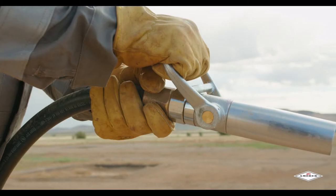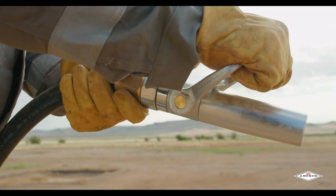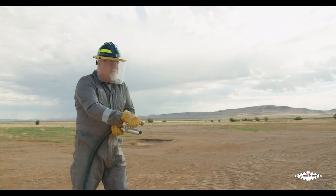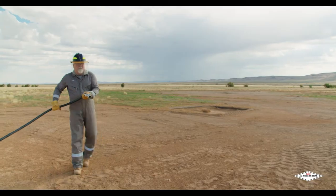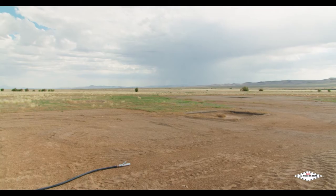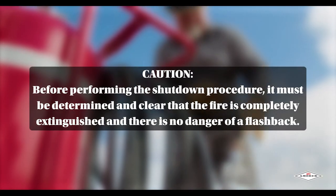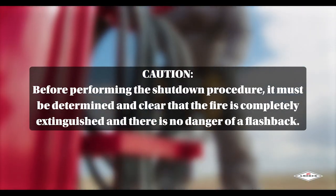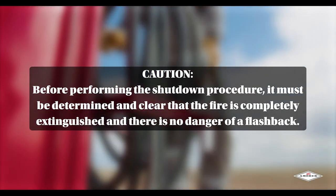When the fire is out, push the hose discharge lever forward away from you to the closed position. Stand by and watch for possible reignition. Evacuate and ventilate the area immediately after extinguishing the fire. The fumes and smoke from any fire may be hazardous and can be deadly. Caution: before performing the shutdown procedure, it must be determined and clear that the fire is completely extinguished and there is no danger of a flashback.